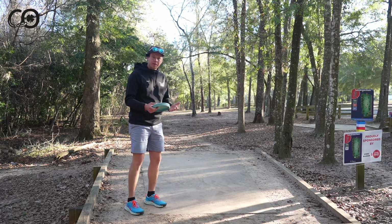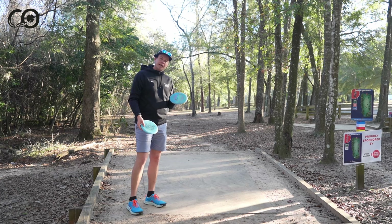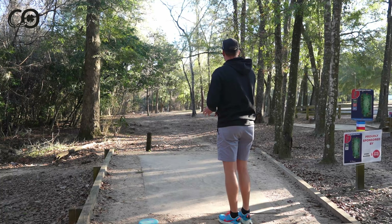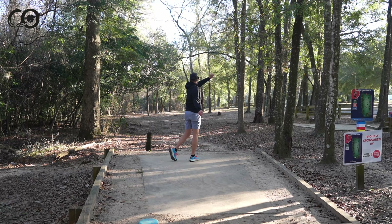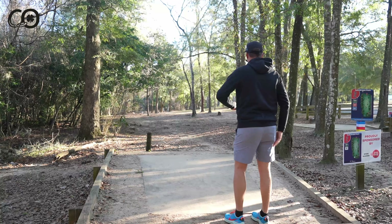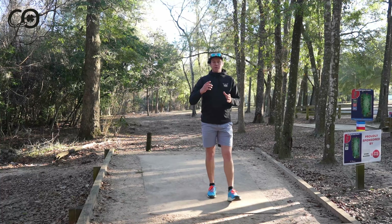Depending on the mold and the company, you might see a slightly different flight depending on the plastic blend. These are both in the Victor plastic — this one's the Victor 2, a little bit stiffer, what I've been putting with, and this blue one is Victor 1, a little bit softer, what I've been throwing. I've noticed the softer V1 molds up to be a little bit more overstable. I'll throw both flat at the basket — the V2 holds the whole way and never really turns, but the V1 fights out at the end and works its way left. Another subtle difference that can make you choose one plastic over another.